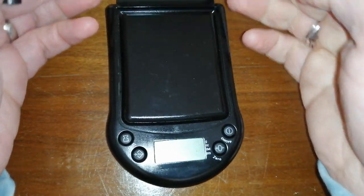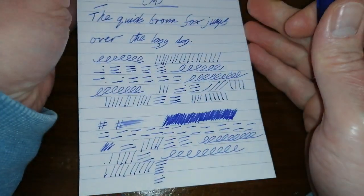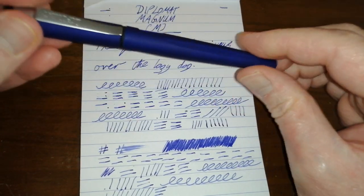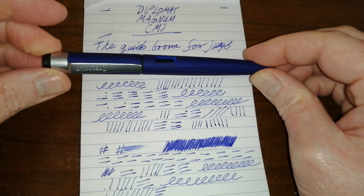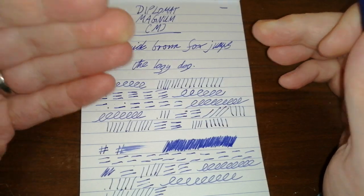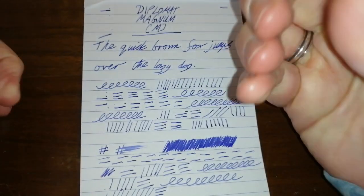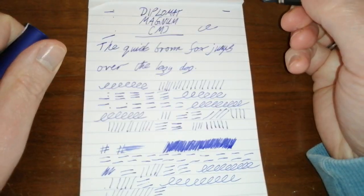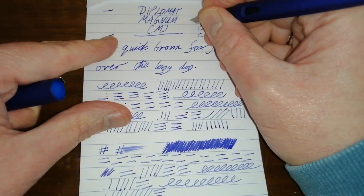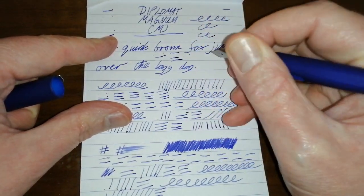I know this is a popular fountain pen, and I know many people will have bought them from Goulet Pens and many other retailers and thought, actually, yeah, this is a really good value pen. But I've had two out of two pens which have written either really terribly or very, very badly. I mean, it's not acceptable — it shouldn't hard start, and there's no consistency to it.